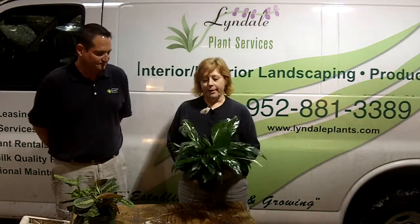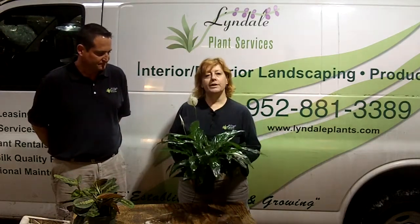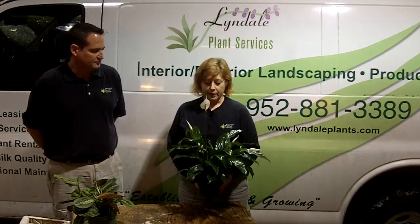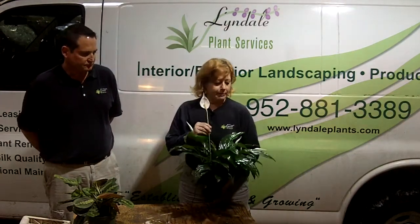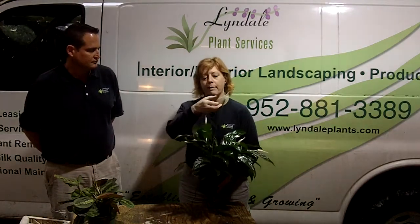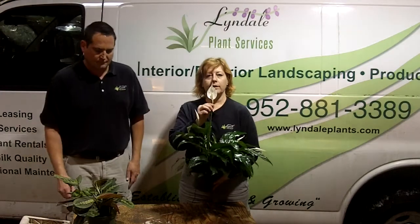I'm going to start with the spathophyllum here. Most folks would know this as a peace lily. It's a very common plant — you can find it most places. The name spathophyllum actually describes what this is right here, which is the spath of the plant. The flower is that little white thing on the inside.